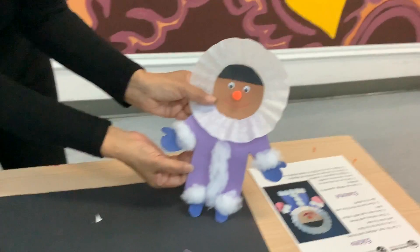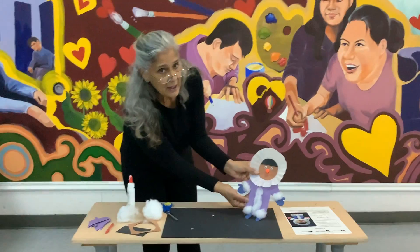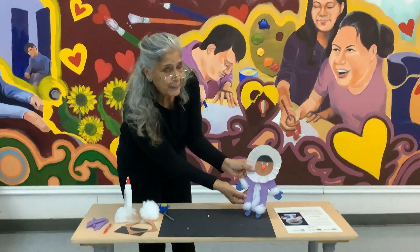Have fun with this project and send us some pictures as always. Thank you for watching Mountain Shadows Arts and Crafts video. Bye-bye!